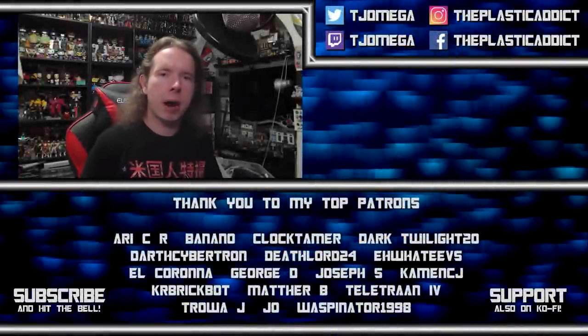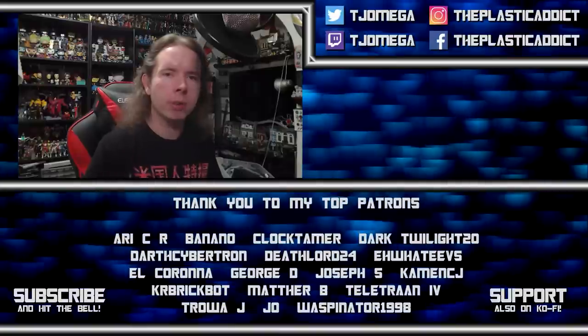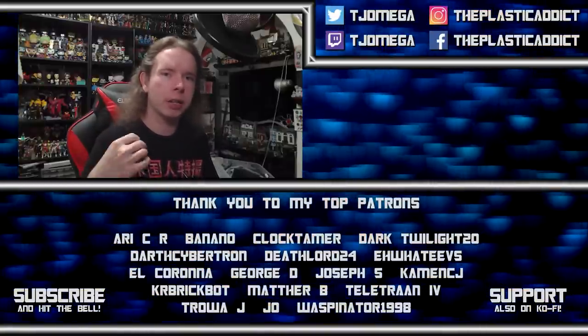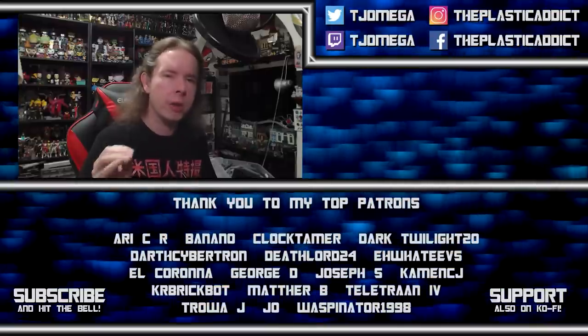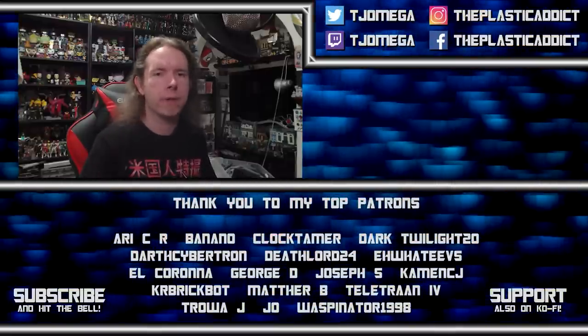Guys, I am facing the most powerful enemy any YouTuber can face — the algorithm — and I need your help to defeat it. Hit the like button, hit the subscribe button, hit the notification bell, and leave a comment. Every time you do, we attack that algorithm and drive it back until it can no longer defeat this channel. Thank you very much.